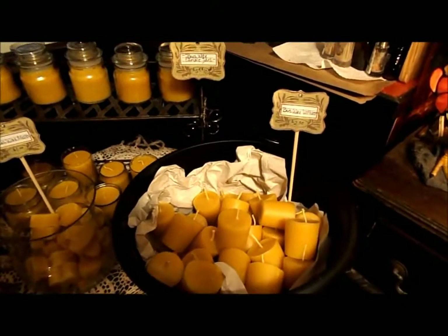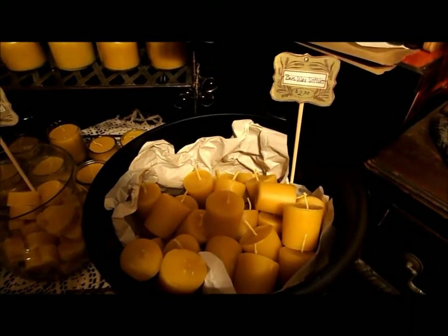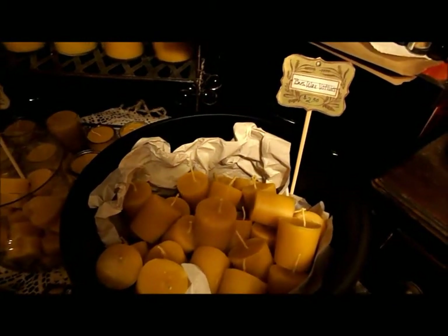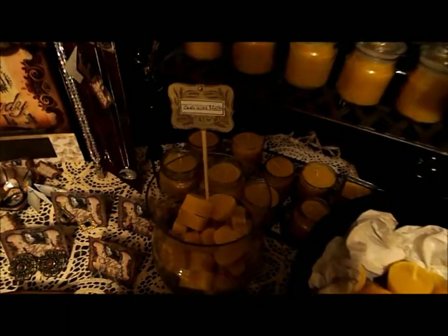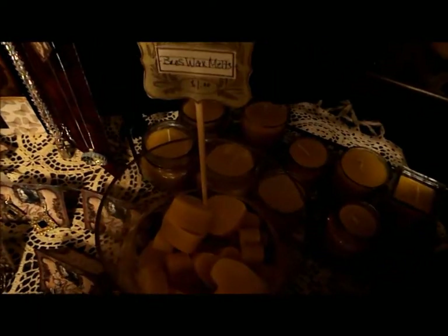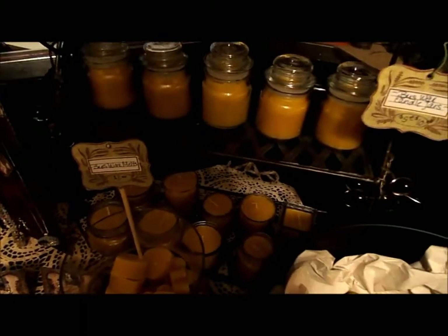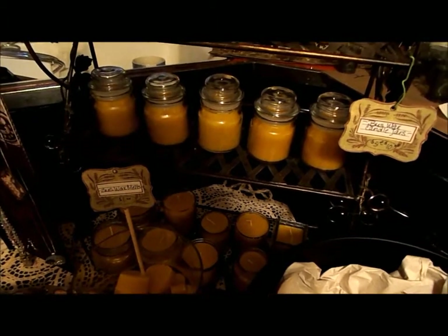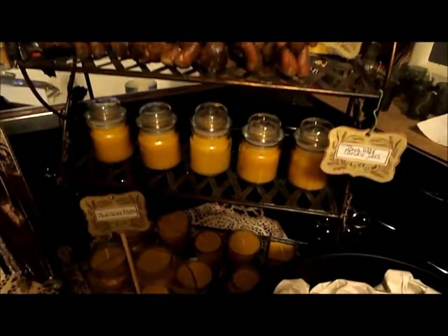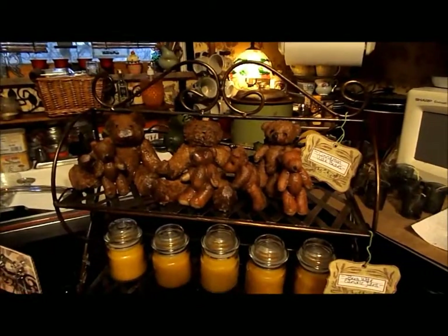These are the beeswax candles that Jimmy and I have made, and I'm still working on putting together a few more of the votives that you'll see here, and also some of the wax melts. They are in heart shapes that we're going to be making, just a few more of those. We have the jars behind on the shelf unit — those are the jars without the lids — then we have our jars with the lids, then we have our cinnamon waxy bears.